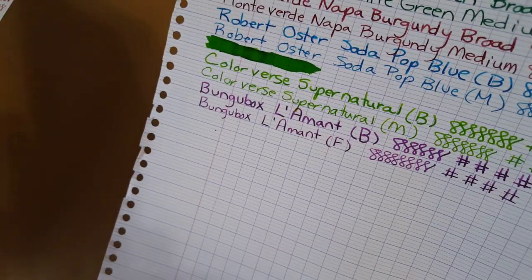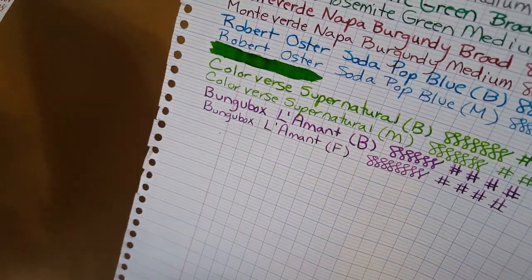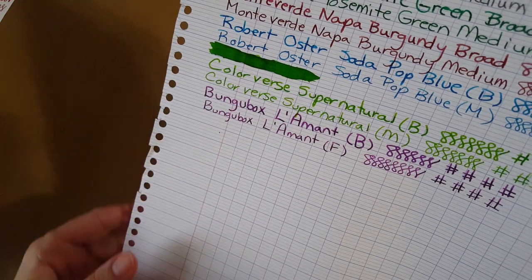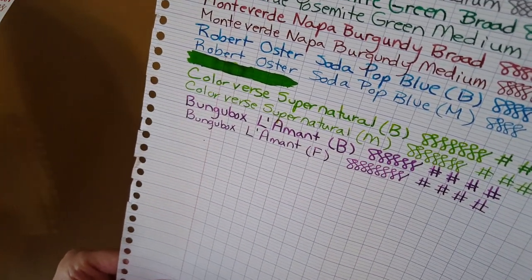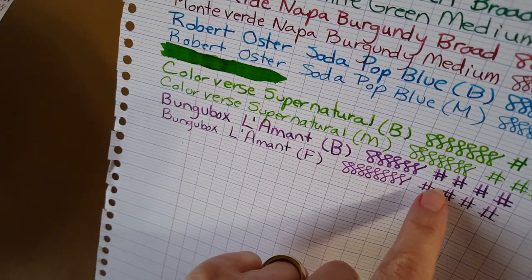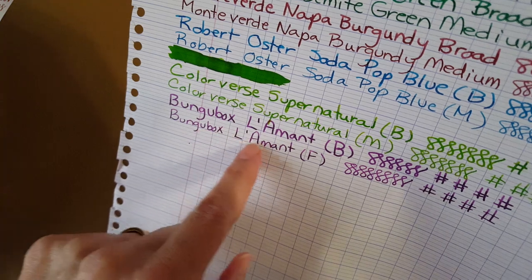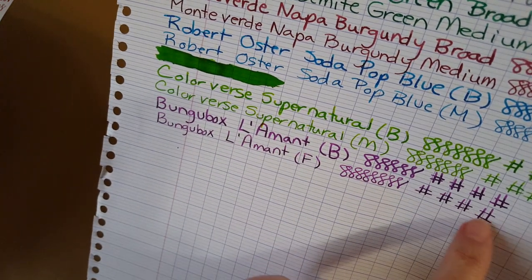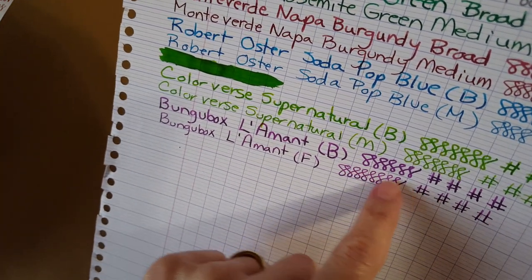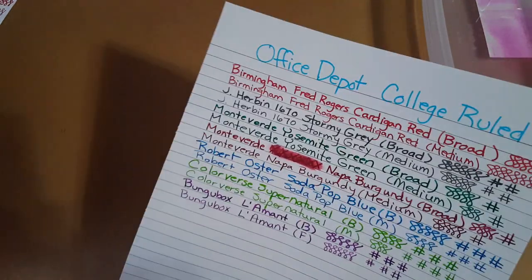Here's Clairefontaine 90 gram French rule paper. I'm getting shadows since it's that time of afternoon, but I'm determined to get this review done today. Lots of shading on this paper — at least I can see it, even if it's rough to show you. And then nice and dark there. Maybe I went too fast on the figure eights — I'll have to watch my speed.